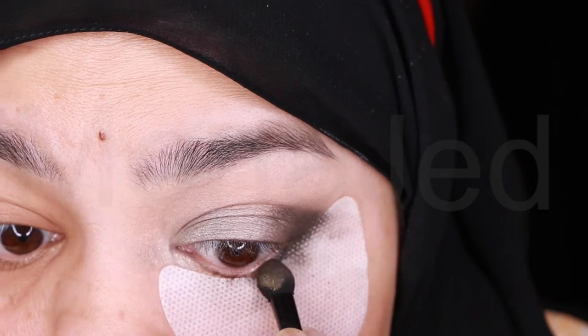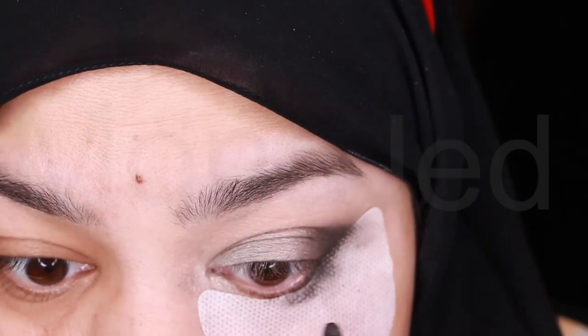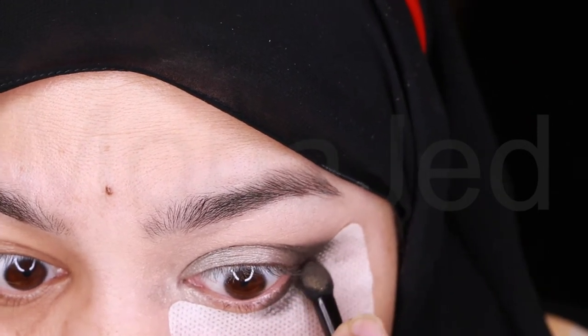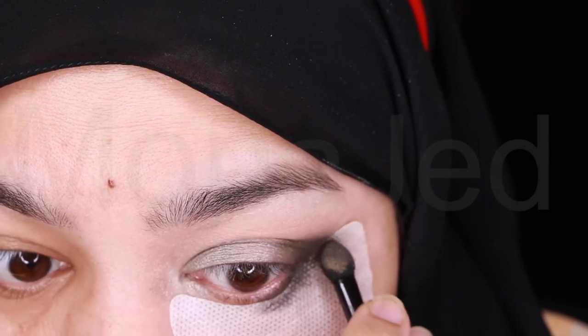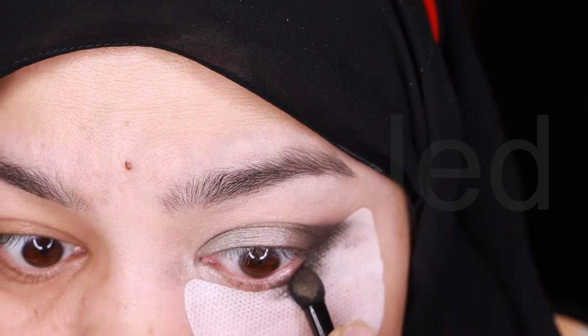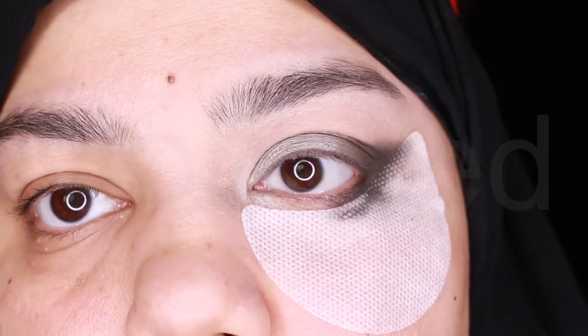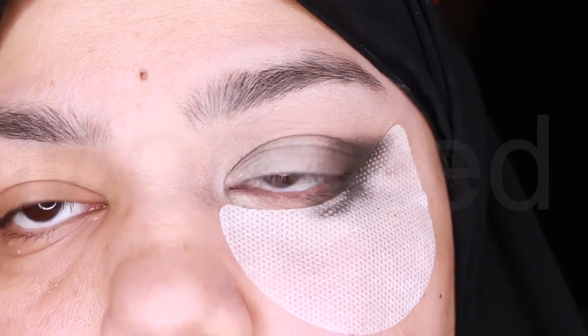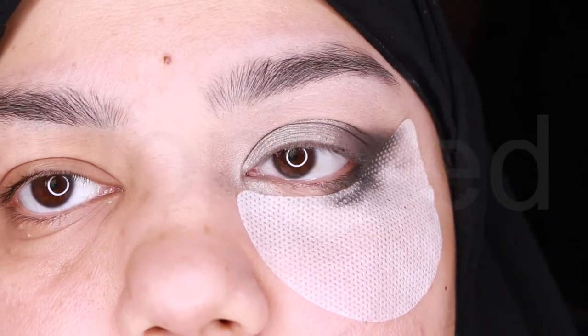The dark colors you will use for contouring and for creating depth to your eyes. The areas where you apply the darker colors will recede. Darker colors are also used for adding more intensity and drama to your look. For this look, this area will include the outer portion of the eyelid, the outer V, and the lower lash line. Apply shade four to these areas.